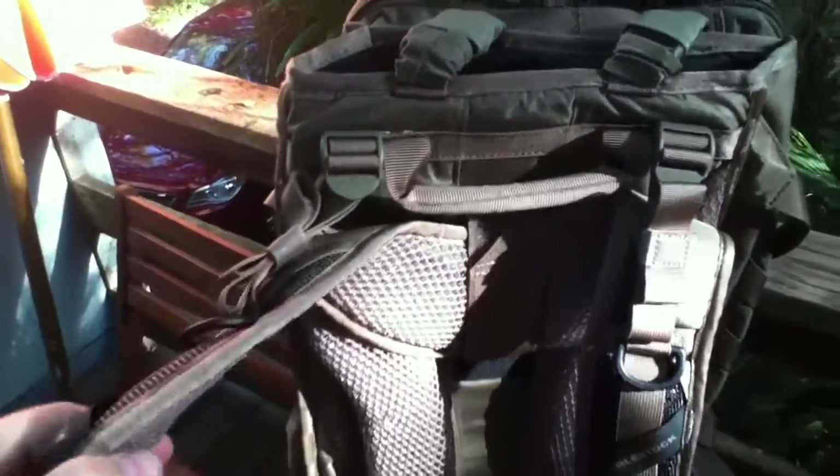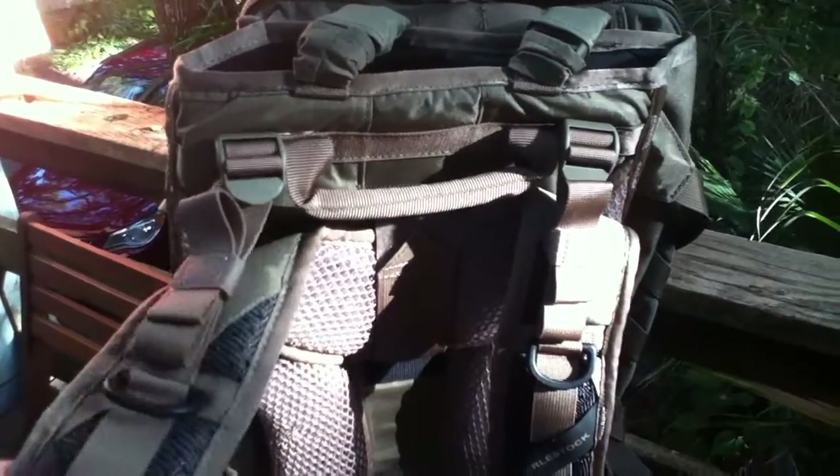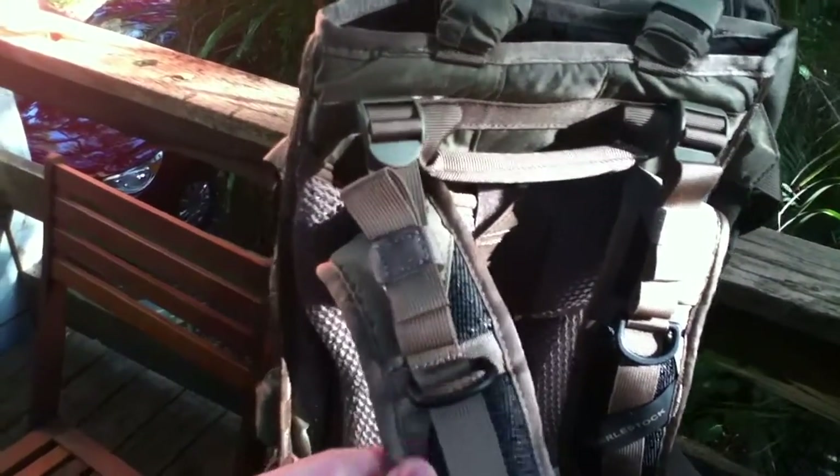Let's look at the frame. It's very well made. I was a little bit worried about the material being nylon, but it's not the cheap nylon you find in cheaply made backpacks. It's really well made. Well padded, comfortable.